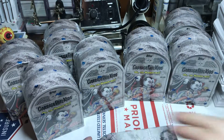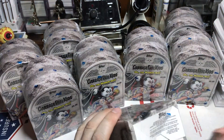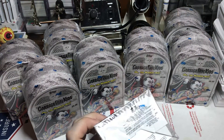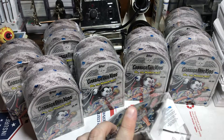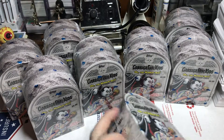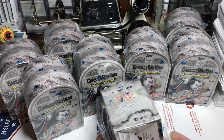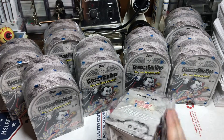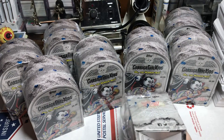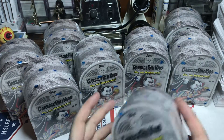Hey everyone, welcome back. It's been a bit since I've done a new video so we're gonna get right into these blaster boxes. It is not one o'clock in the morning for once — it is one o'clock in the afternoon. Typically I do a lot of these videos in the wee hours of the morning and I am half awake, so hopefully a little bit more peppy in this video. I've had a few Red Bulls in me.